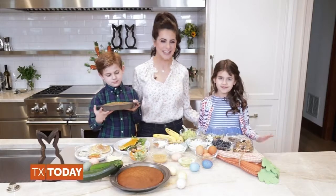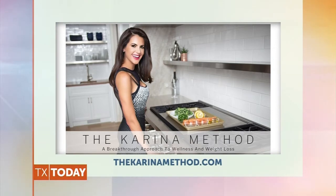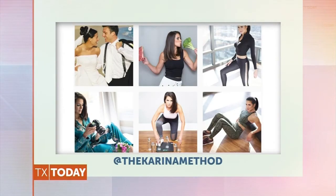We hope you have a delicious brunch. Happy Easter! Karina, that looks delicious. For more information on Karina and her recipes, visit her website thekarinamethod.com or follow her on Instagram at thekarinamethod.